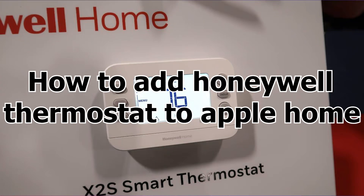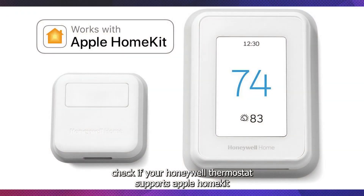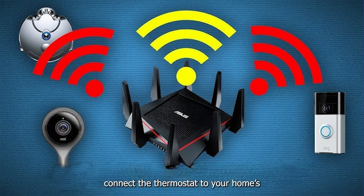How to add a Honeywell Thermostat to Apple Home. Follow the instructions. First, check if your Honeywell Thermostat supports Apple HomeKit or Matter. Then connect the thermostat to your home's 2.4GHz Wi-Fi network.